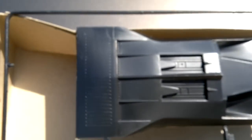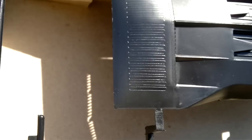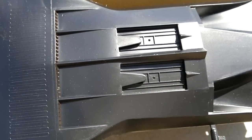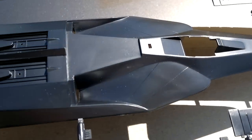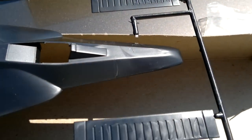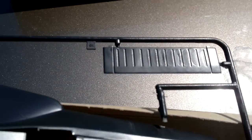Here we have the top airframe piece — one half. Raised detail, that's the detail engraving there for the exhaust. Airbrake detail — basic, you know. Not too many panel lines, just what you see there, which I believe is for the exhaust in the back.